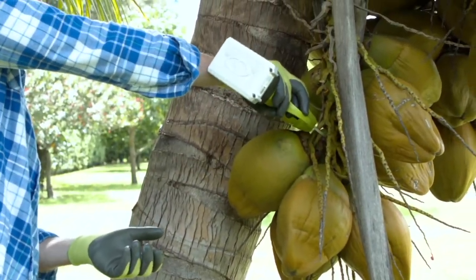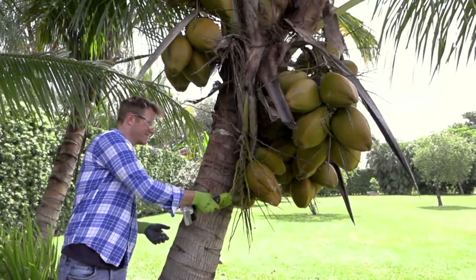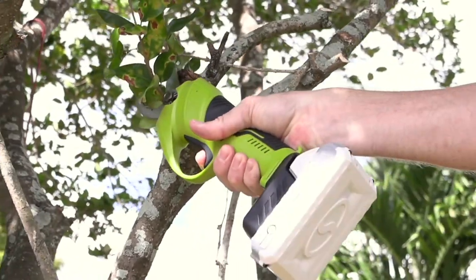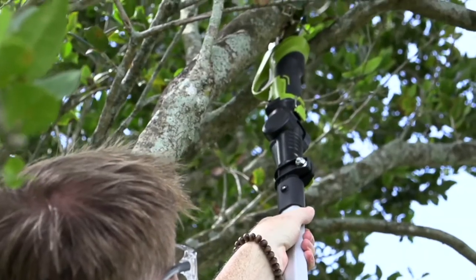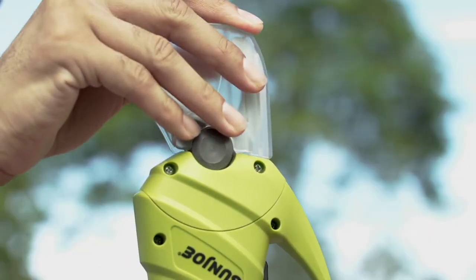Sunjo creates tools that take all the intimidation out of power tools. This is battery operated — you don't have to use a cord. You can go handheld, making it the perfect little pruner, or you can put it on the telescoping handle and get it really high to reach everything you want.